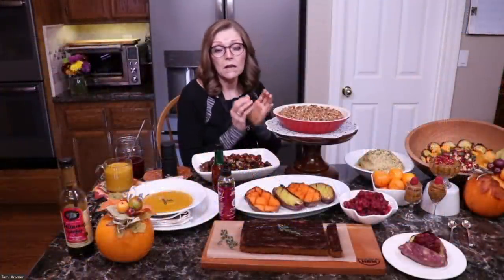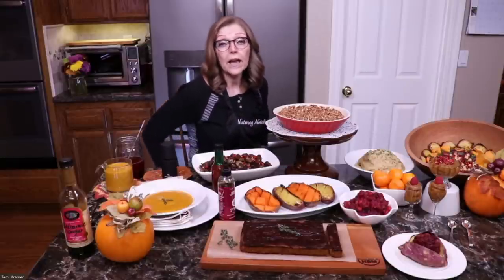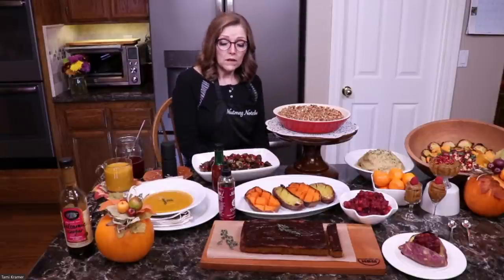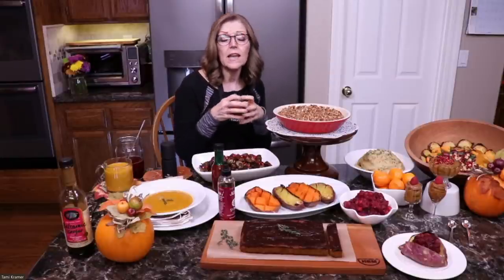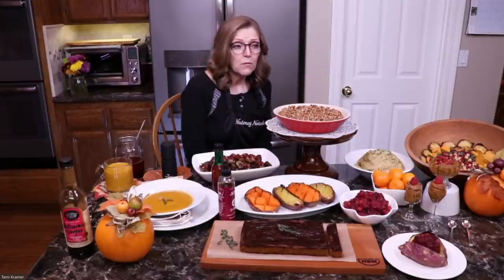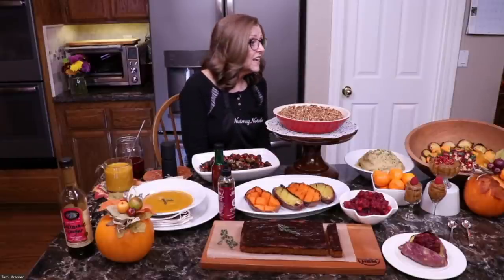Fabi C asked how to freeze pomegranates. You can just put the pomegranate seeds in a Tupperware container or a freezer bag and freeze them — that's all I do. I just opened this pomegranate today and got all the seeds out. I love to freeze them so we have them to use throughout the season — they're so good on desserts and in salads.